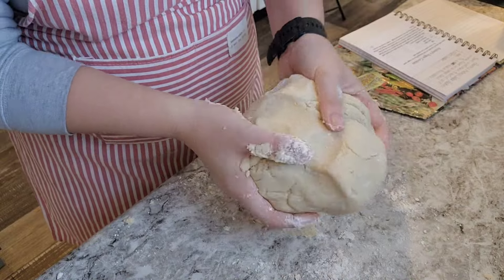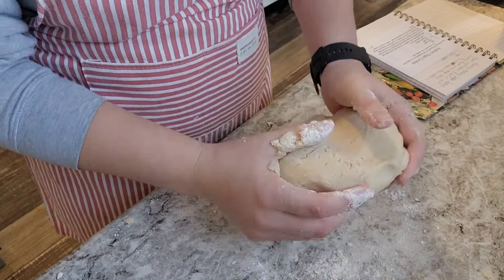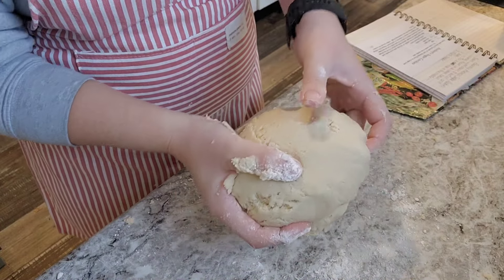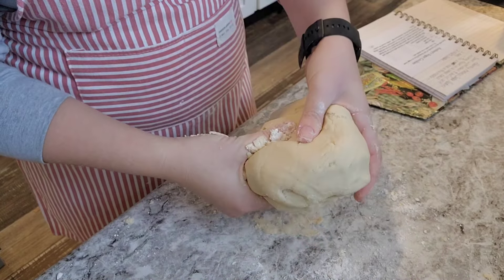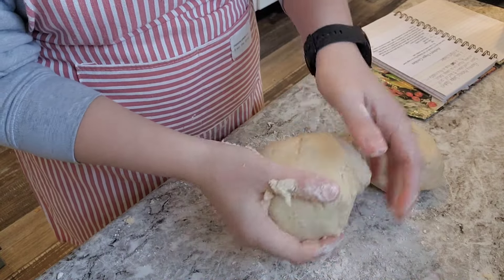Now I'm going to wrap this up and put it in the refrigerator to let it chill. Then once the kids come in, we'll roll some cookies out. I think I'll go ahead and split this into two — that way when it does come time to roll it, it'll be a little bit easier.